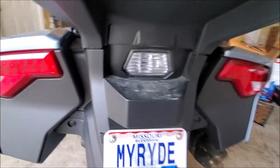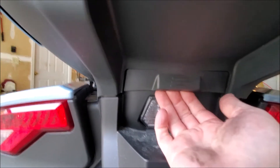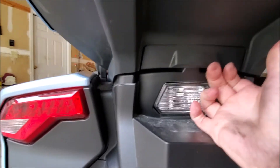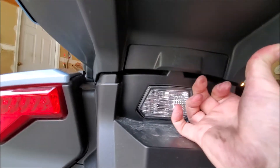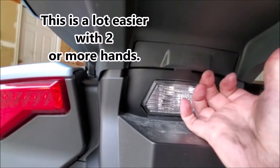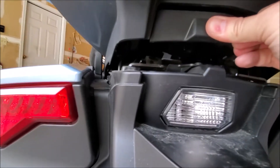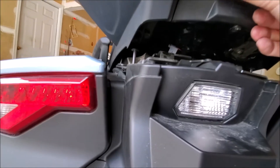Now you're going to get up underneath it. You have this little slot here. You want to pull just a little bit and it's going to give you a little slack. Now the next part is you're going to push this in and then the top case will come up. There we go.